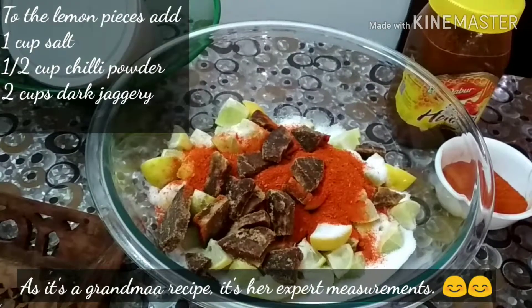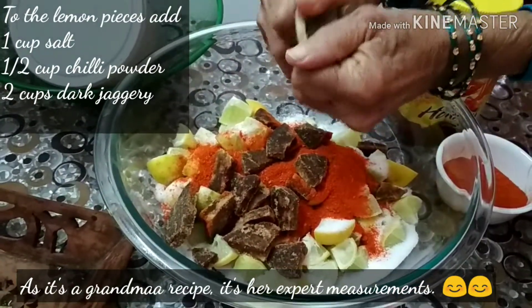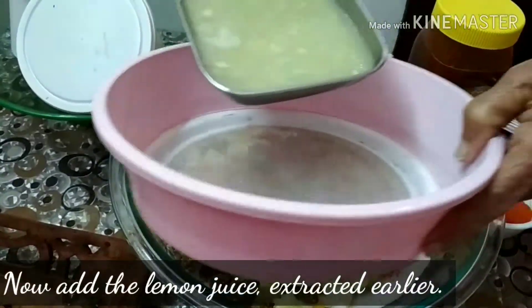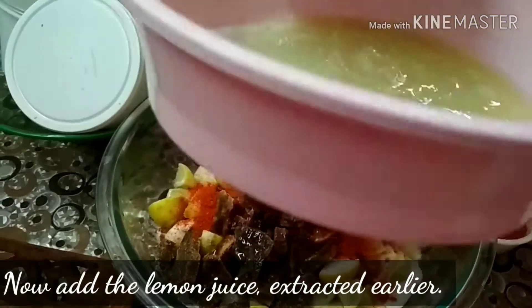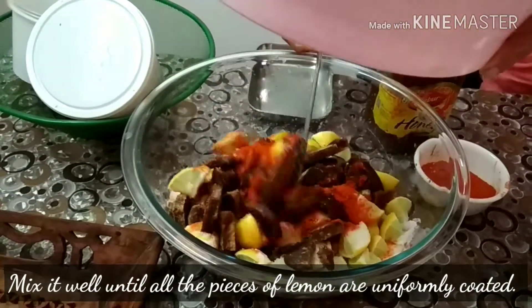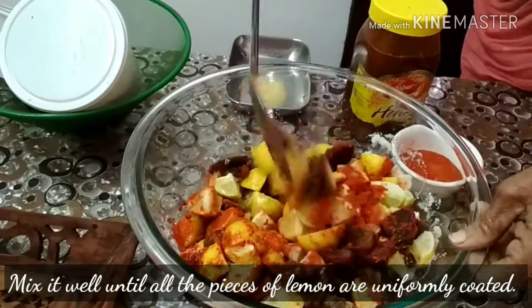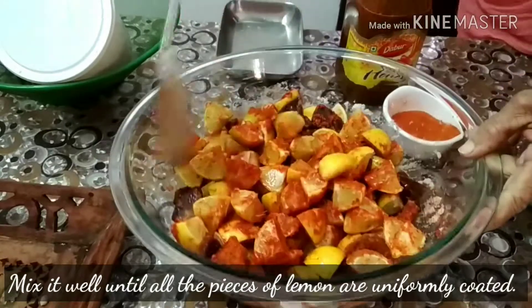For the chili powder, depending on the heat, add the chili powder accordingly. Now add the lemon juice we extracted earlier to this mixture. Mix it well so that all the pieces of lemon are uniformly coated with the salt, chili powder and the jaggery.